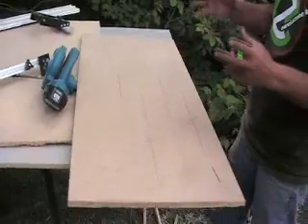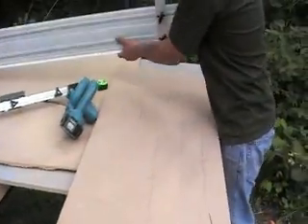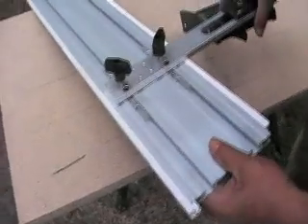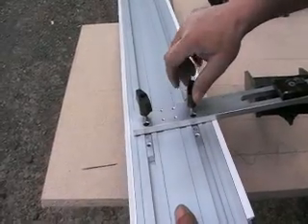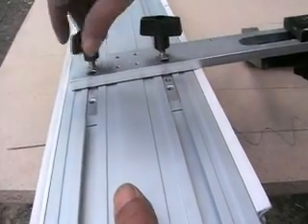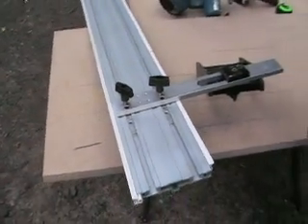This is because the square self-aligns itself to the guide rail. Just take a close look over here — see how the whole thing moves? When you tighten this lightly, it actually moves. Can you see it moving? It moves and self-aligns. Perfect.